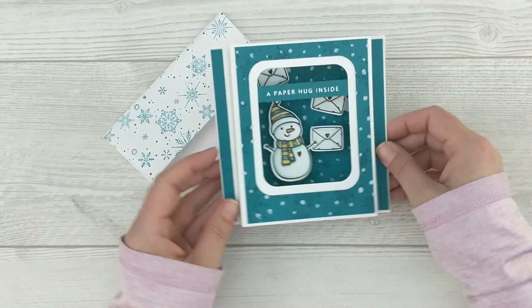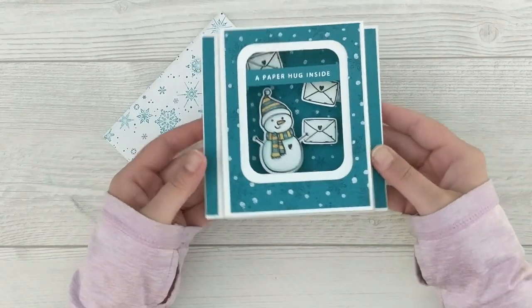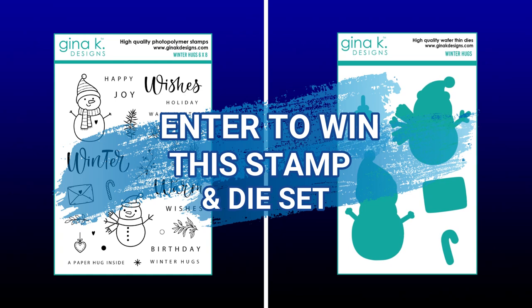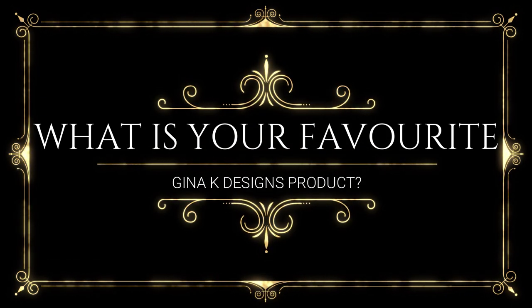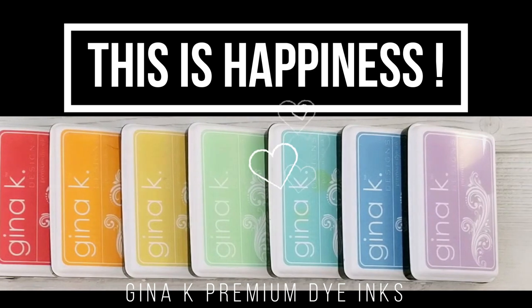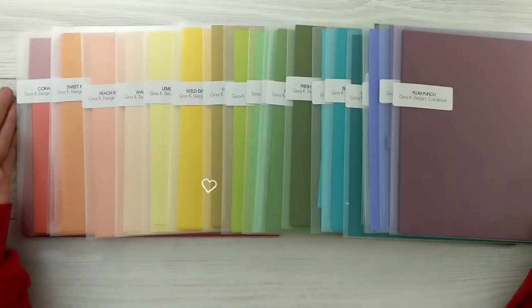Our little envelopes move on the inside when we pull the side arms for the box to stand up — super cute. I think this is an extra special card for an extra special person at Christmas. Even though it's May and not Christmas, this video is kind of like Christmas because I'll be giving away a copy of this stamp set. Leave a comment down below or head over to my Facebook page at Jenny Card Designs and let me know what your favorite Gina K Designs product is. Mine would have to be the Gina K Designs ink — she has the most lovely ink colors. And of course the stamps and the glitz glitter gel, and the card stock — the card stock is amazing.